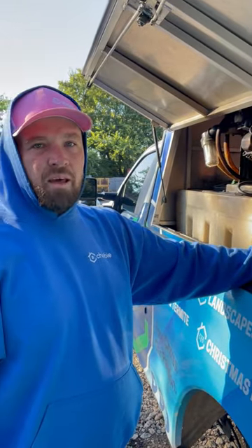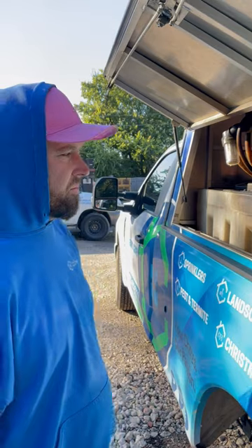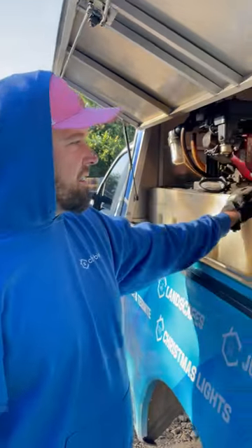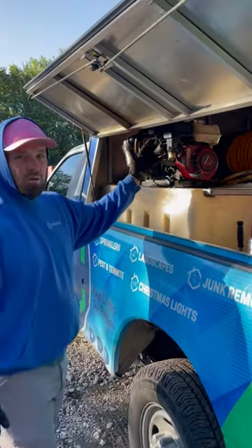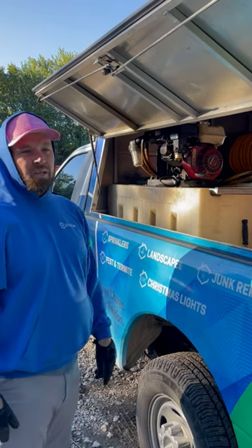We've since switched over to fiberglass tanks — they last a little bit longer and are a little bit better. They have partitions in the middle so the liquid doesn't slosh around when you're driving. Maintenance on these is really just consumables: oil, fuel, and the pumps need the valves and seals replaced every once in a while.